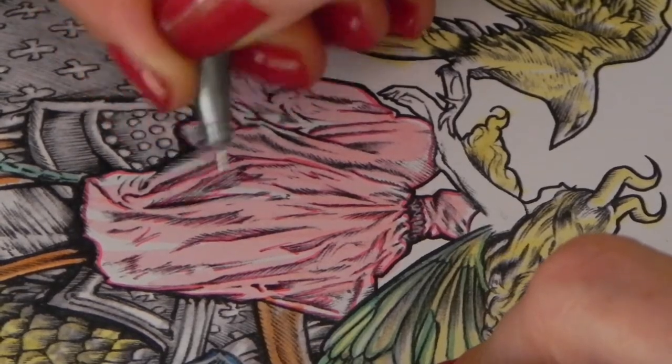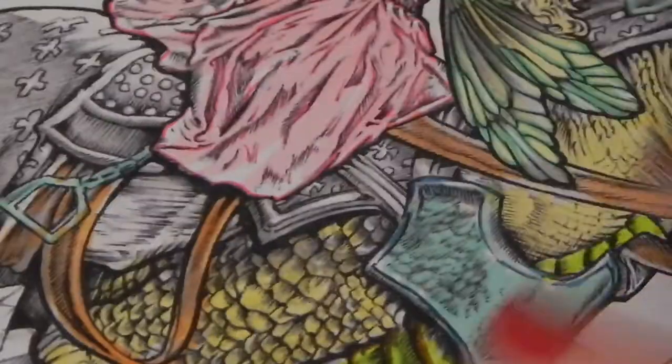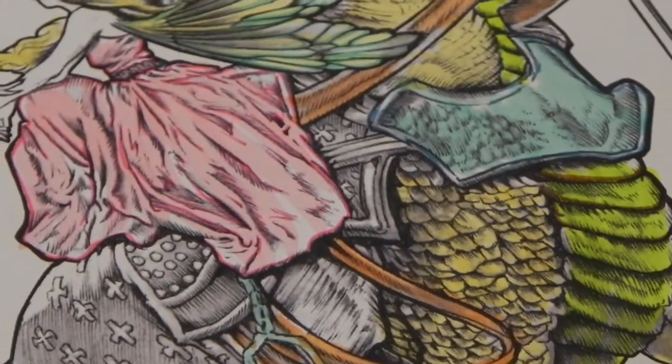I tend to do coloring a bit lighter to start off with. My feeling is that you can always build up color and make it darker — it's quite difficult to take away once you've gone too far. Then in video one we spoke about the saddle blanket.